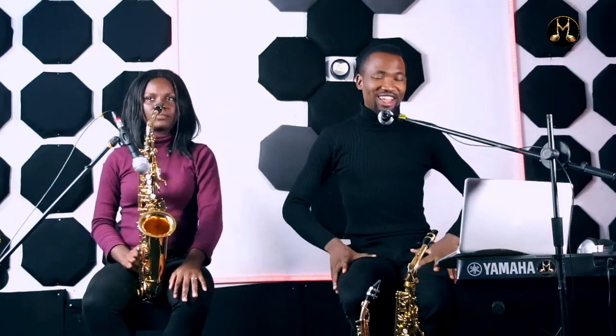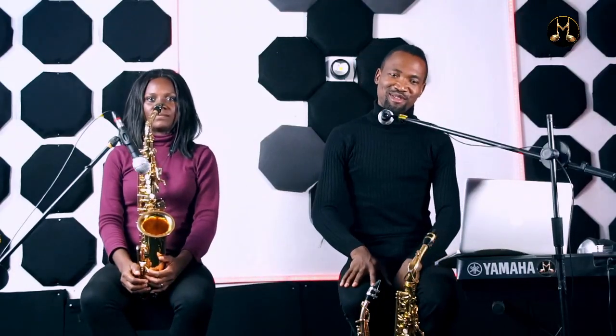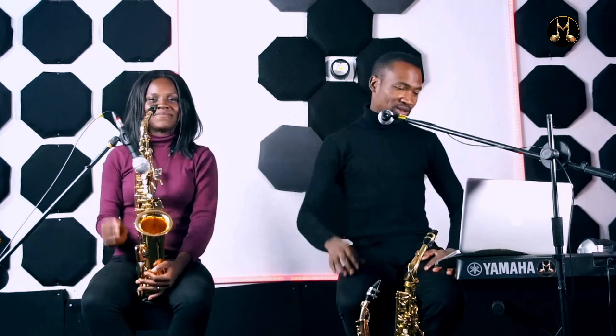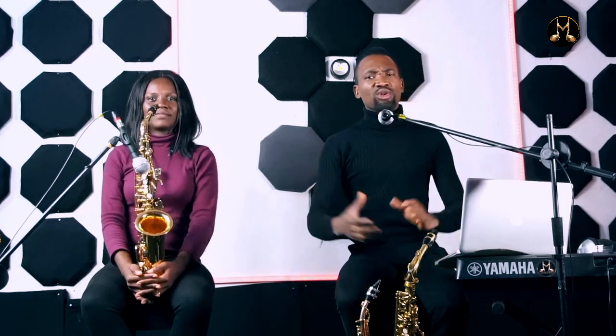Welcome back after a break where we took our time to record some songs for some of our artists here in Nigeria. We are back, so let's come back to lessons — welcome back to class. Today I want to teach you enclosure. I've been teaching this topic in this channel but I've never titled it 'enclosure,' so today I've decided to title it enclosure.